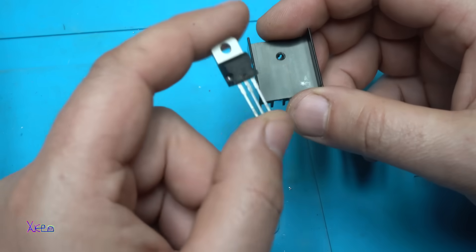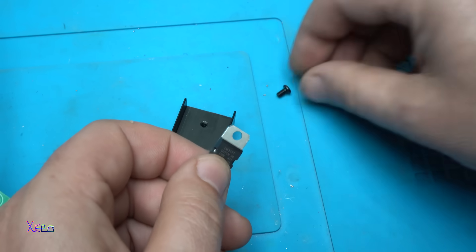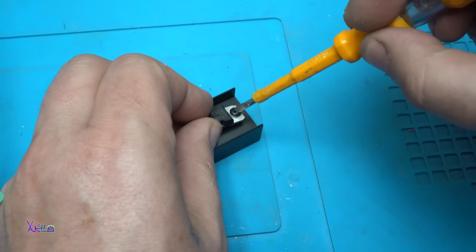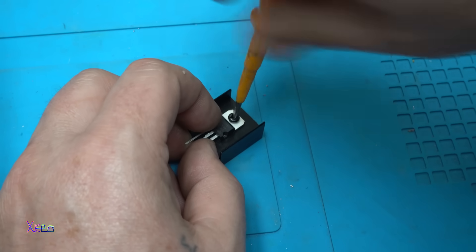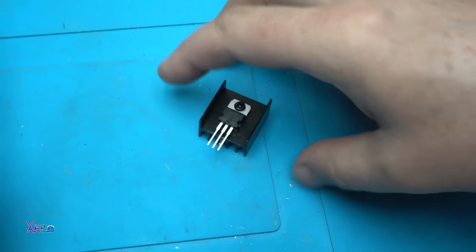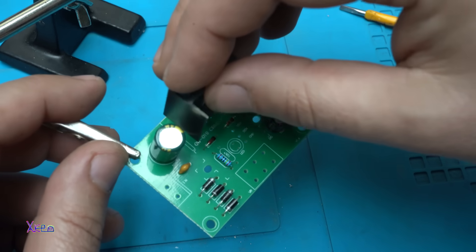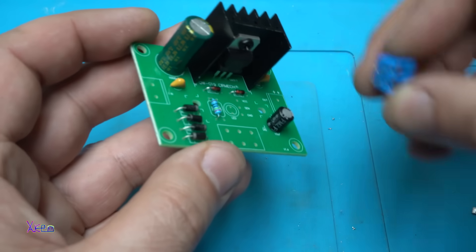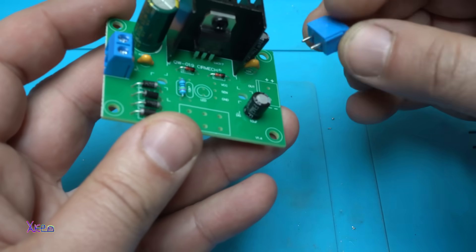Placing the LM317 voltage regulator on the heatsink and tightening with the screw. It must have a heatsink because it may give a lot of current and needs to be cooled. So far looking good — next is placing the connectors for voltage in and voltage out.